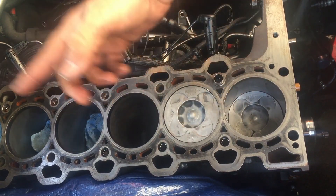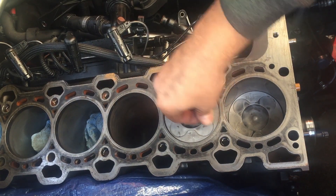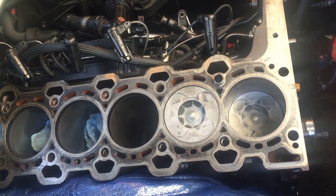What I'll do now is give the rest of the bores a good coating of transmission oil, because transmission oil is a good lubricant. And we'll then move to the bottom — see you in a bit.